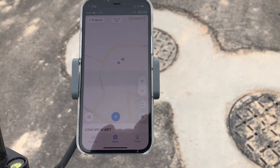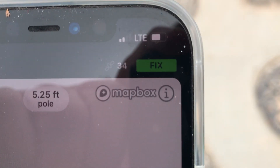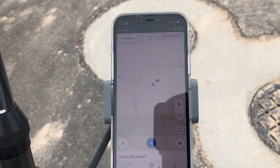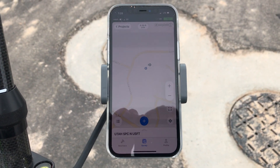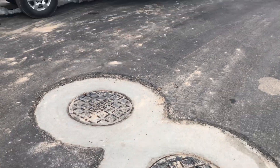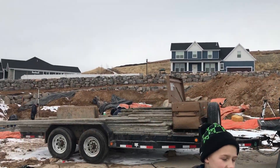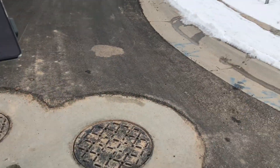I've got the app right on my phone and I've already got a fix position. I created a new job, and the benefit of this is if I wanted to measure these manholes or do a stake layout for a footing, I can do that.